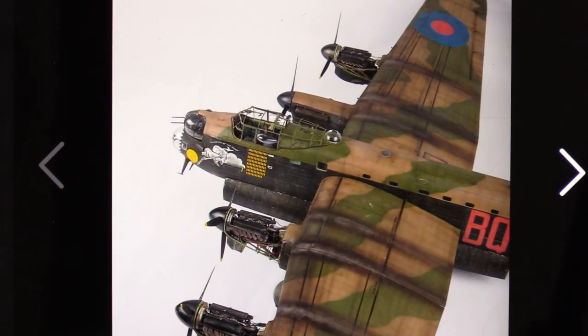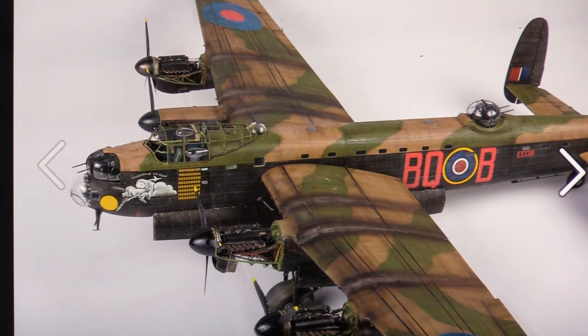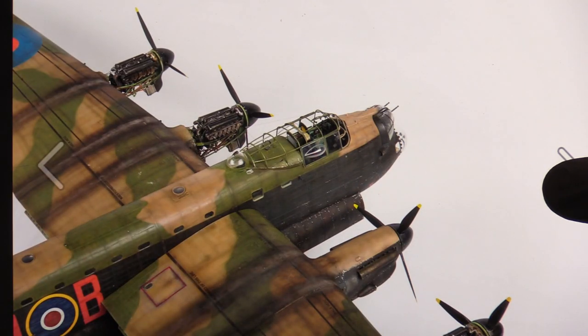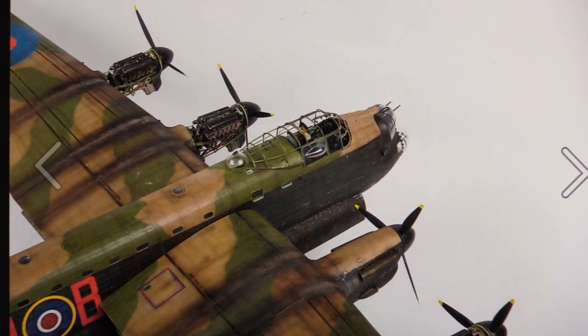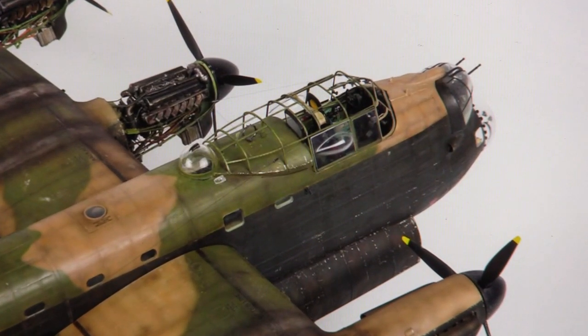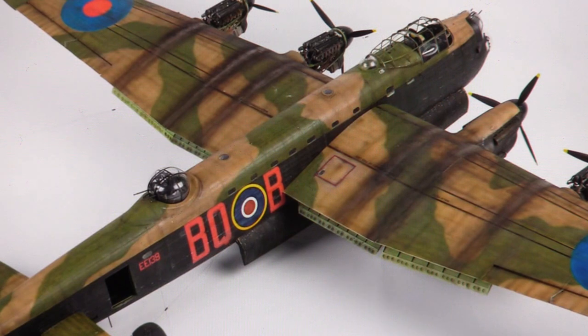Some more shots of the side, and you can see the staining from the lead in the Merlin exhausts — it looks really, really nice. It's beautiful, there's no question about it — it's a stunning example. The weathering that's been done, very faint chipping on this model as well, which you can make out here, especially on the bomb doors. There's another shot where you can really see that very, very well.